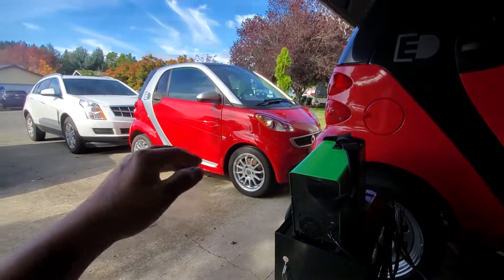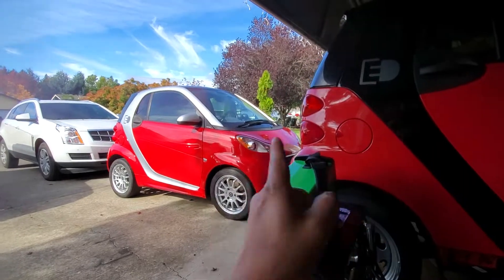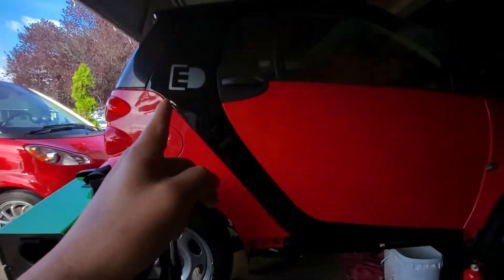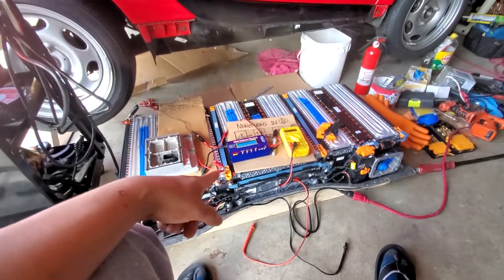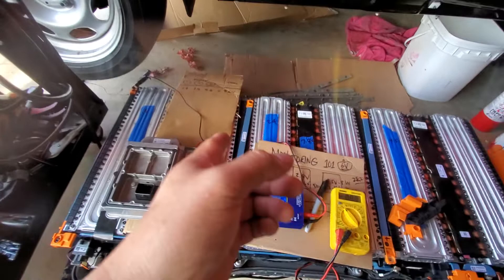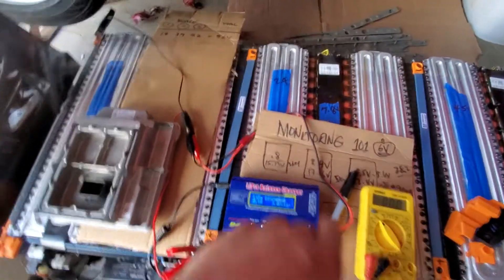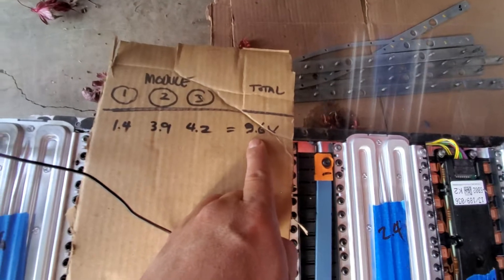This is the Smart car for two, third edition, 2014. I'm working on another project — I just pulled out the high voltage battery because it's depleted. From the start I only got 9.6 volts on the first 33 cells in each module.